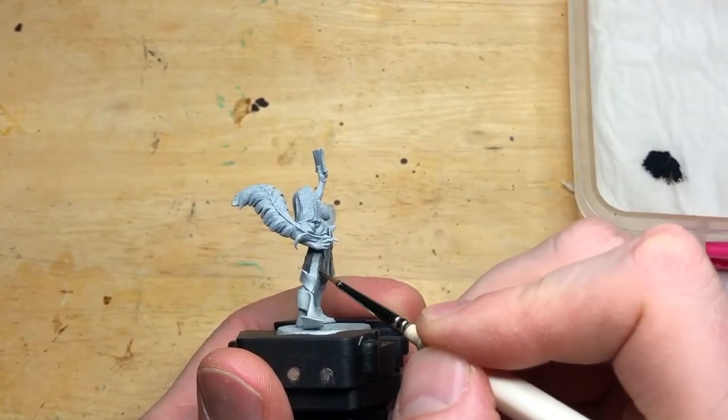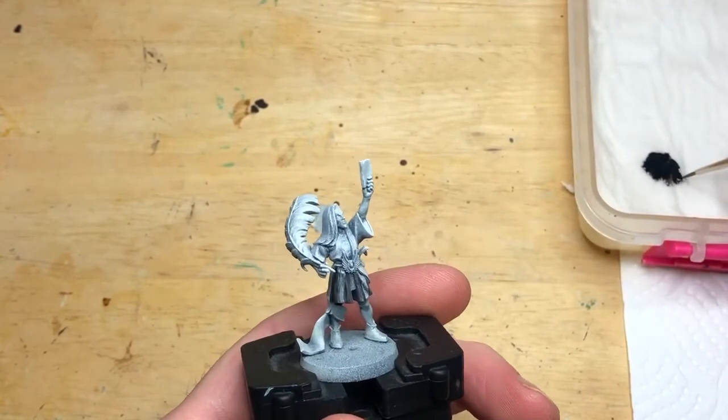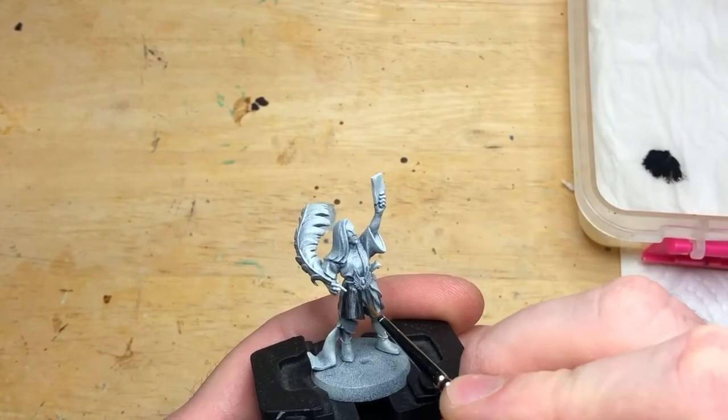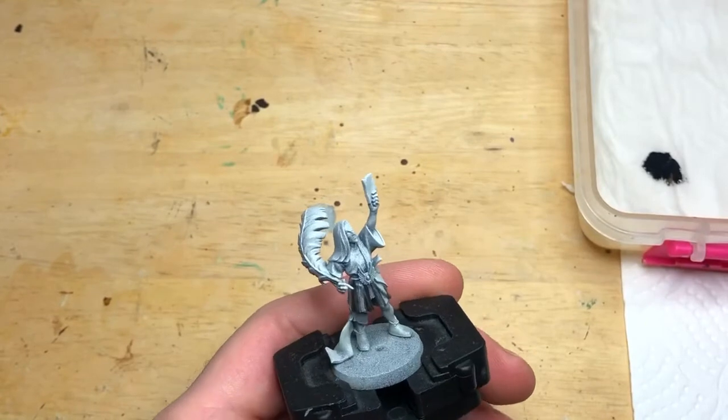Once you're happy, you can do as many layers of this black as you want and build it up gradually to get whatever effect you like. For me, a couple of layers of this is absolutely fine and gives the effect I'm wanting.